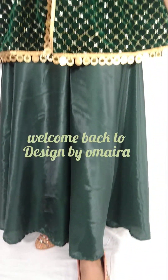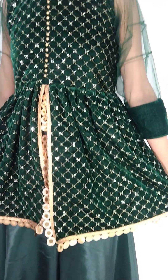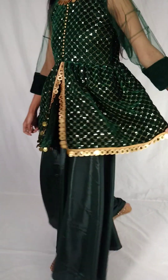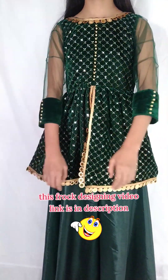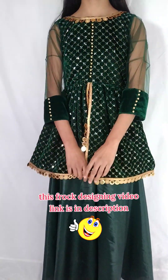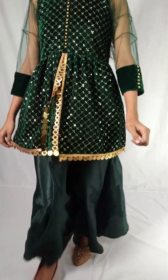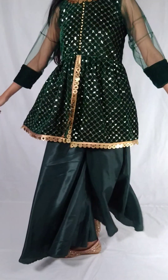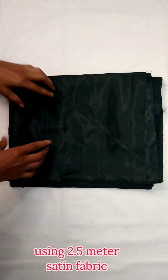Hi everyone, welcome back to Design by Umaira. In today's video I'm going to share the cutting and stitching of this umbrella plazo in a very easy way. I have also designed a designer frog with it — the designing video is already posted and the link is in the description. This umbrella plazo is made with very little fabric and is very easy to make, so keep watching till the end.